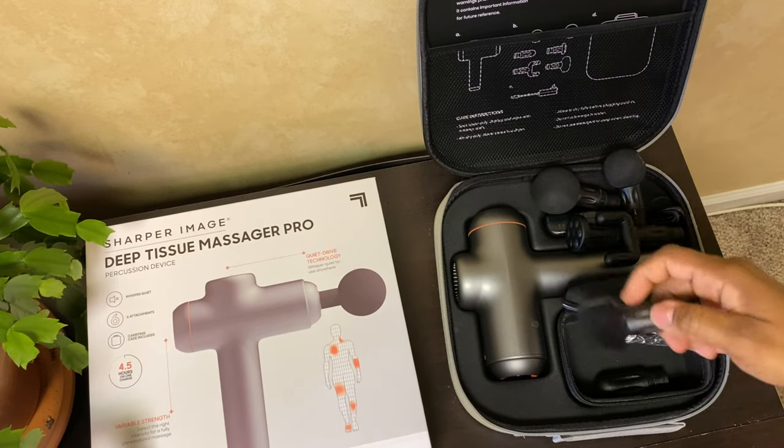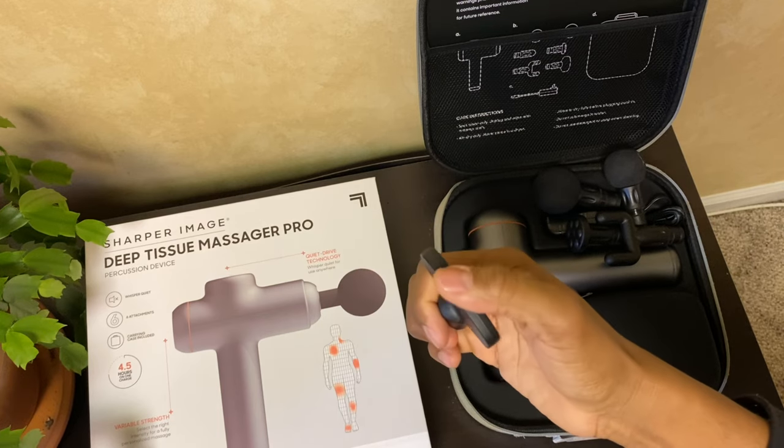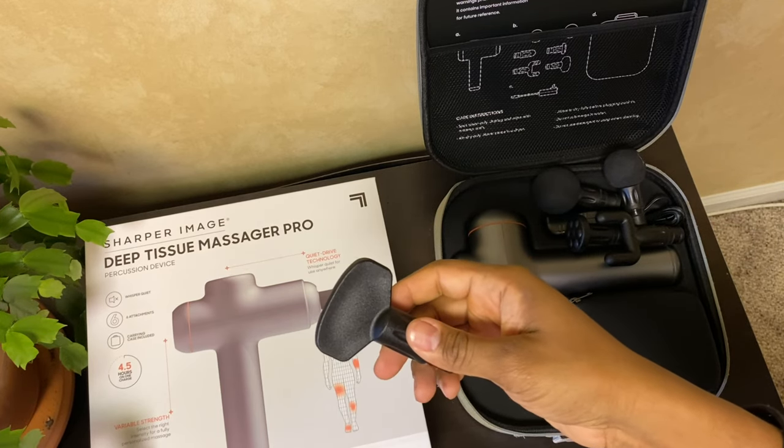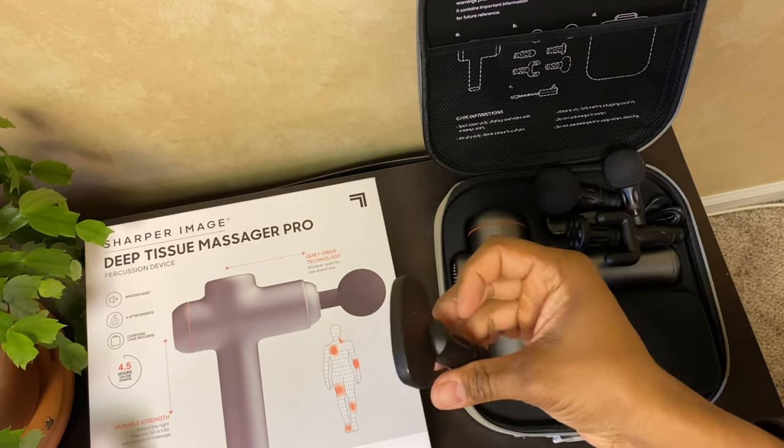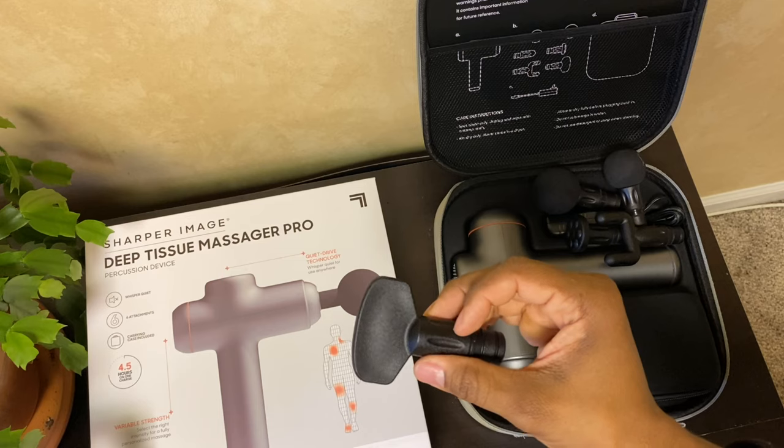We also have this one — it's called the bar. It has a curved edge that provides comfort, and surprisingly it has a lot of strength in it. This is really good for your IT band and your biceps.